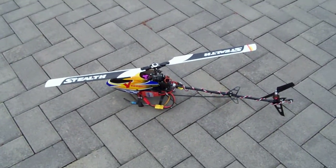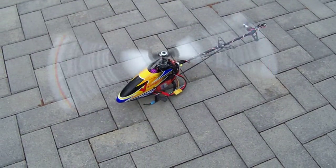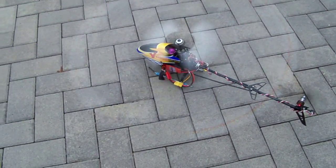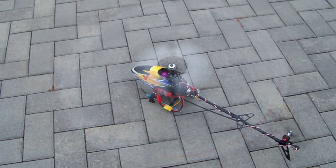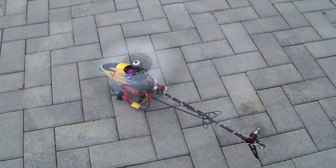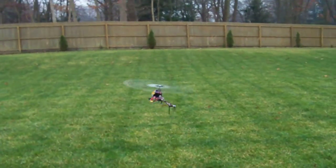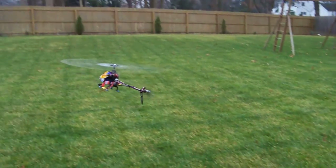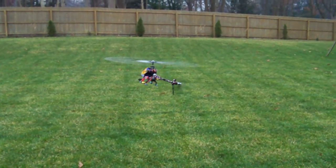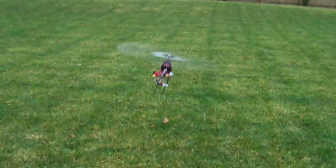Alright folks, here we go. Now with the V400D02, it incorporates the 3G or 3-axis gyro technology, so if we yaw to our right or yaw to our left, the helicopter will always try to stay in a hovering position, which is really nice.